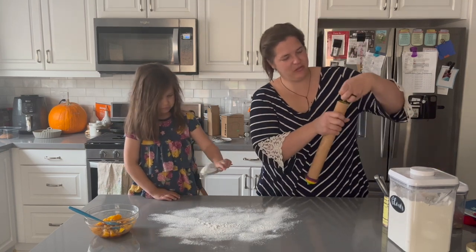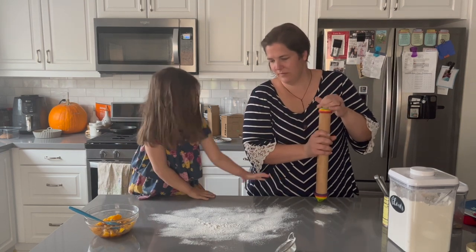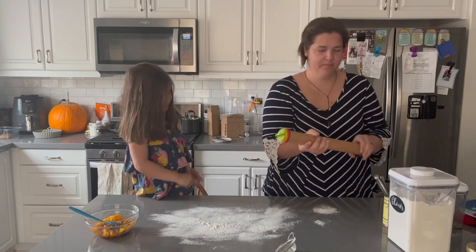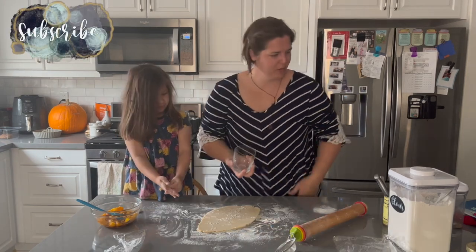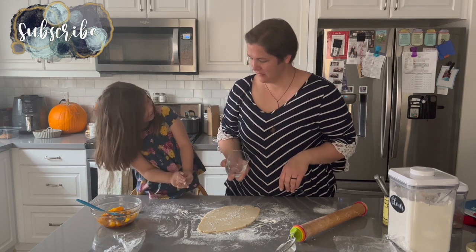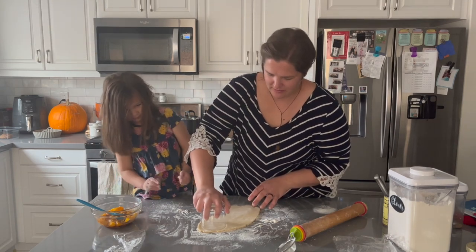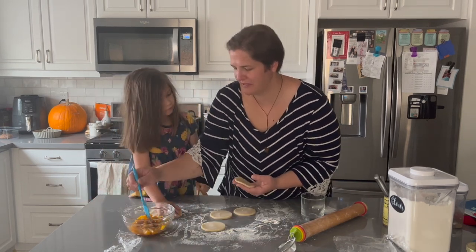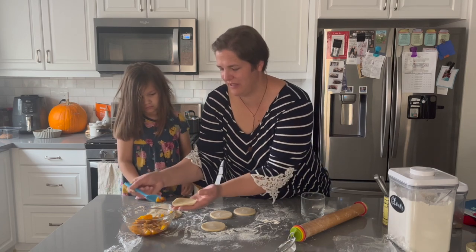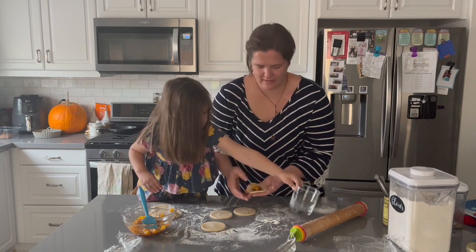We're going to roll our dough out to about a quarter inch thick. I'm going to use a cup to cut out some perfect circles. Then I'll put just a tiny bit of the filling inside — maybe two or three tiny cut-up peach pieces worth.